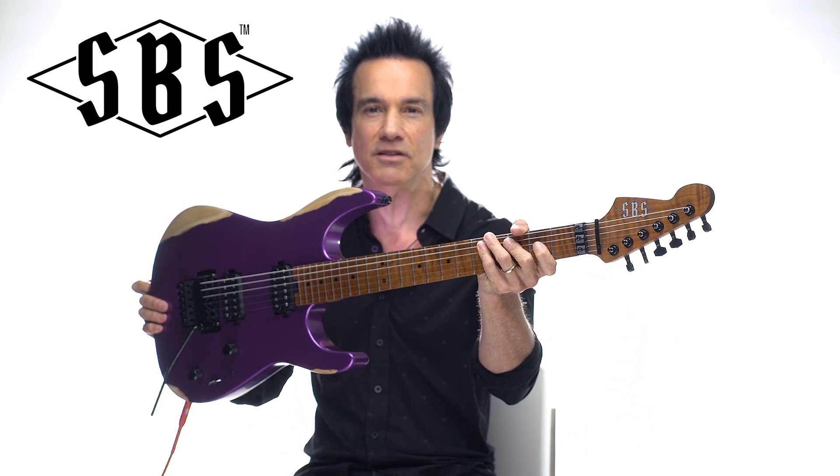Hey everybody, this is Steve Brown and welcome to SBS — The Steve Brown Sound — my new line of guitars and pickups. Can't wait for you to hear it.